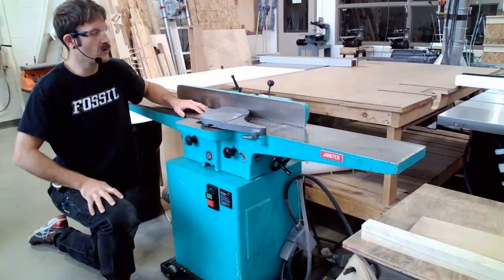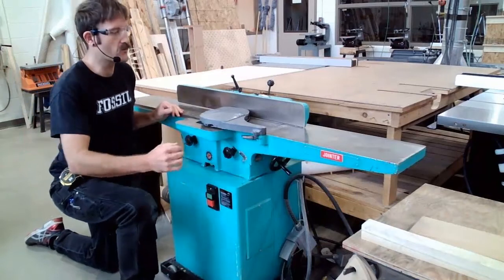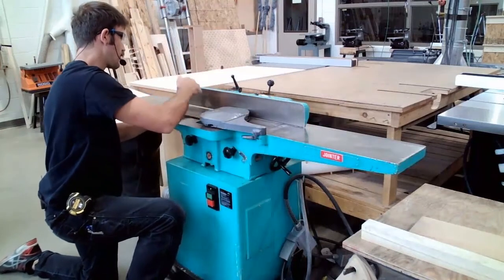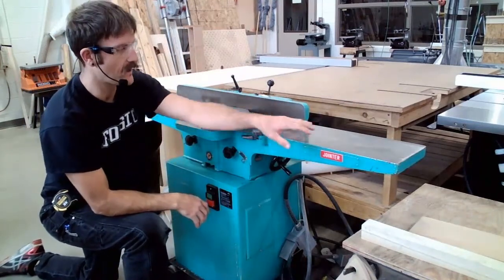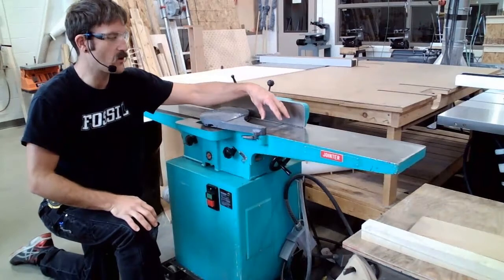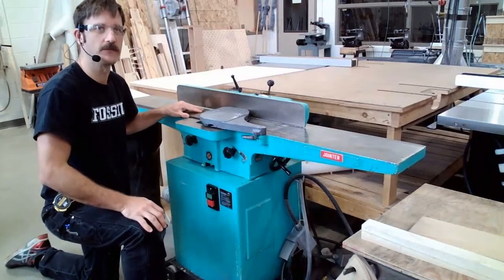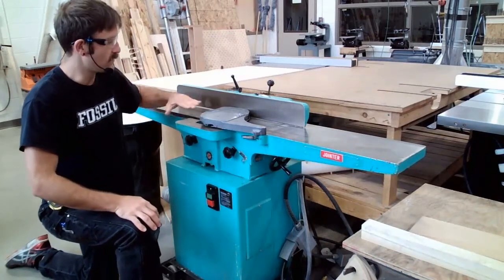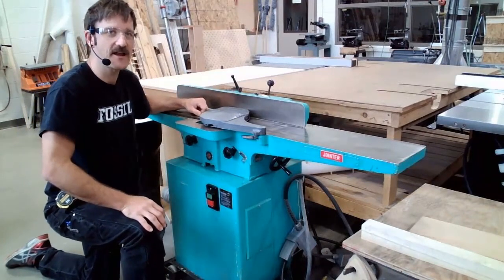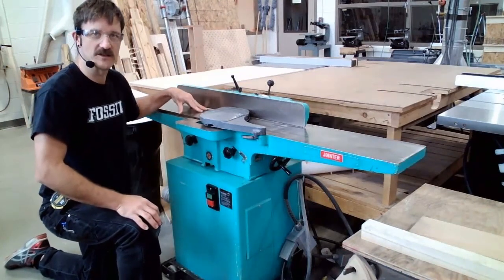Similar to our thickness planer, we have an infeed and an outfeed table. When we run our material through, we're going to start on the infeed side — the right side of the machine — and run it through to the outfeed, or left side. When it comes to setup, we only ever change the infeed table. We're never going to adjust the outfeed table; the outfeed table is set coplanar with the top of the knives on the cutter head, and if it gets moved, it won't allow us to cut our boards straight and true.